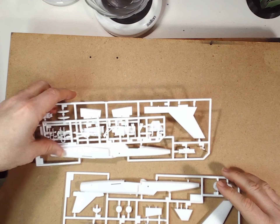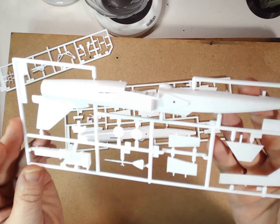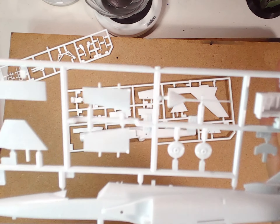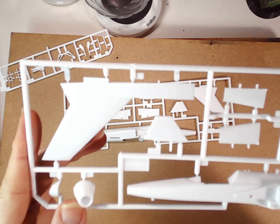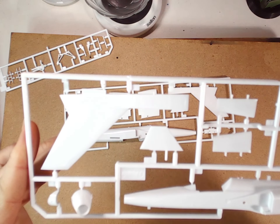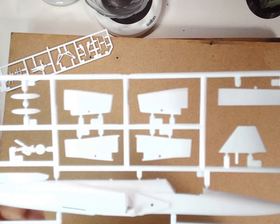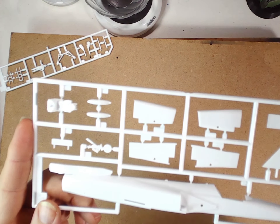And then we have a grand total of three sprues. The first one has the left-hand side of the aircraft, landing gear, the cockpit tub, the left-hand tail, and the wings. Then we have the exhaust nozzle. The other one features the right-hand side of the aircraft, the other wing, some of the leading edge, the engines, the seat, and the front landing gear.